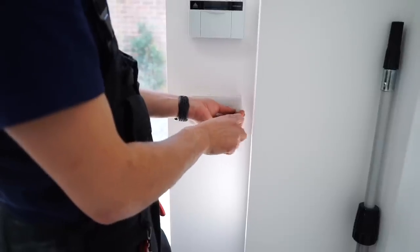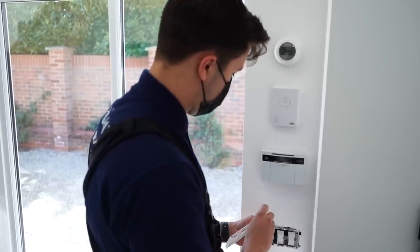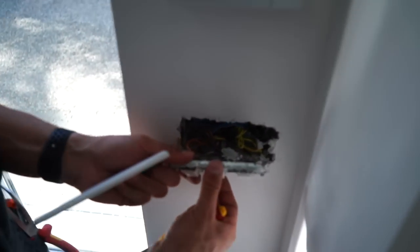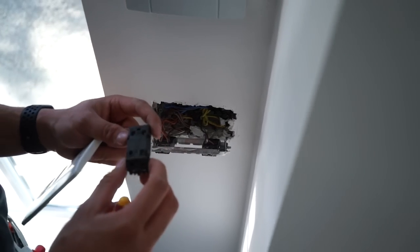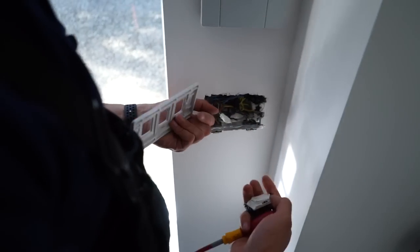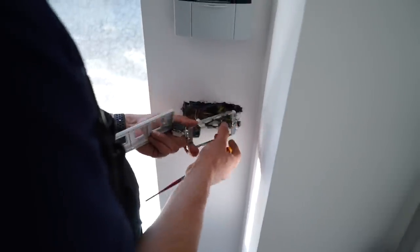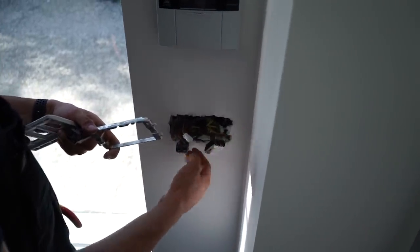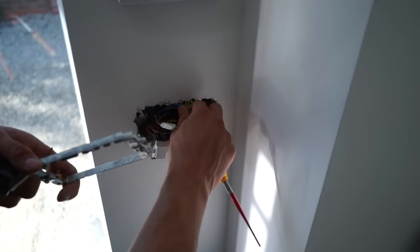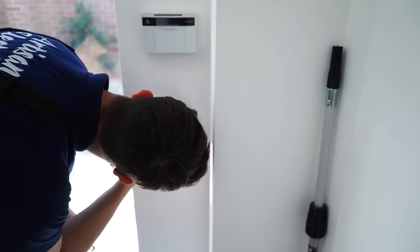Next we'll see what the situation is with the switching, link them out so they're on permanently, and fit a blank plate. They had Philips Hue lights outside and a wireless sensor for them - someone's already linked one of these out with a connector block. So we're pretty much doing exactly the same thing again. We've got the two-way for the upstairs lights and the downstairs lights with the two-way going off to it.